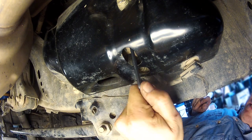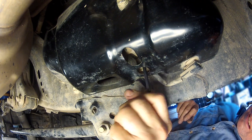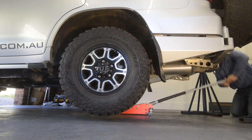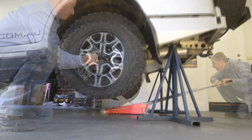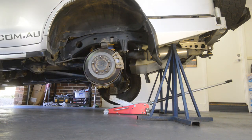If your vehicle has KDSS, begin by loosening both KDSS shutter valves three full turns and no more. Then jack up the rear axle and support it on chassis stands. Remove both rear wheels and for extra safety lay them down under the chassis.